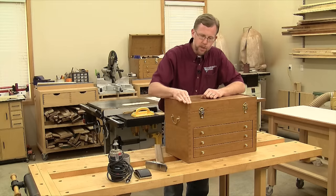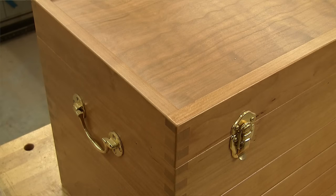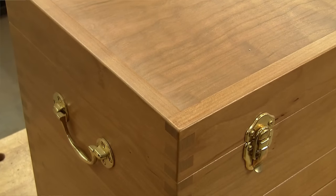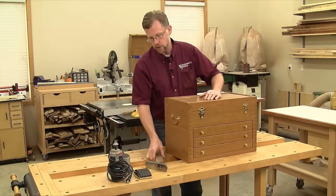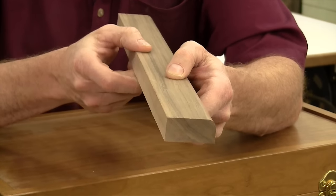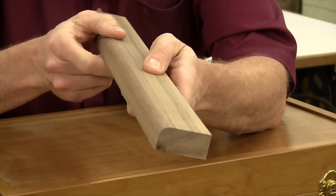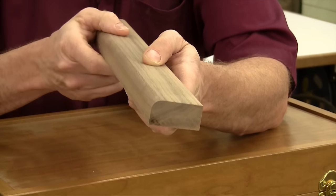One, broken edges just feel better to the touch. One of the first things people do to a handmade woodworking project is to feel it, and soft edges prove attention to detail. But there's another good reason for breaking edges: sharp edges and corners on a workpiece are more brittle and prone to splintering. So knocking off those edge and corner fibers makes them more resistant to scuffs and dings because they can't splinter.